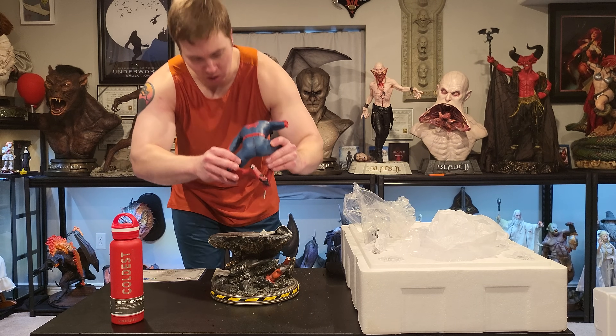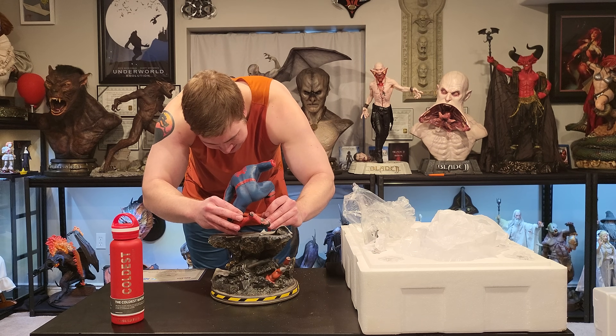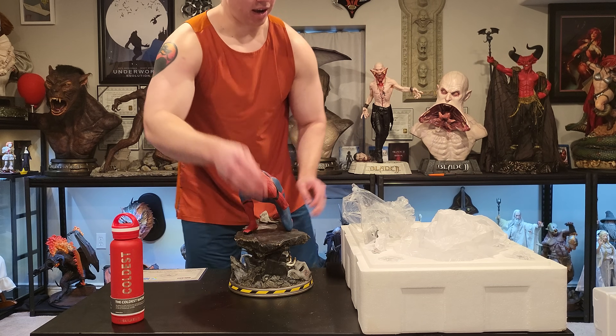So here he is — very small obviously. The big peg fits in nice and good. There you have it.